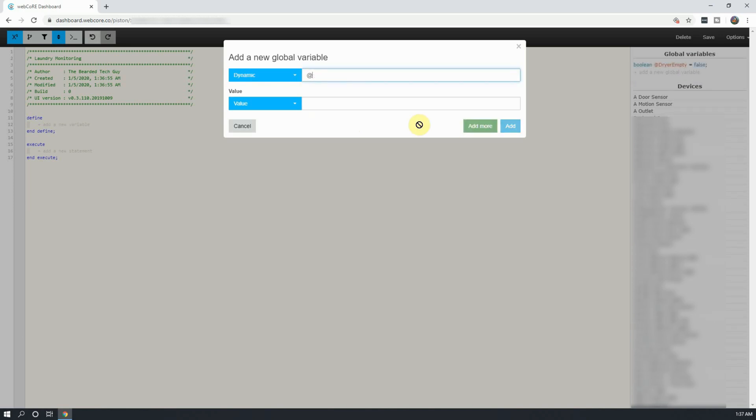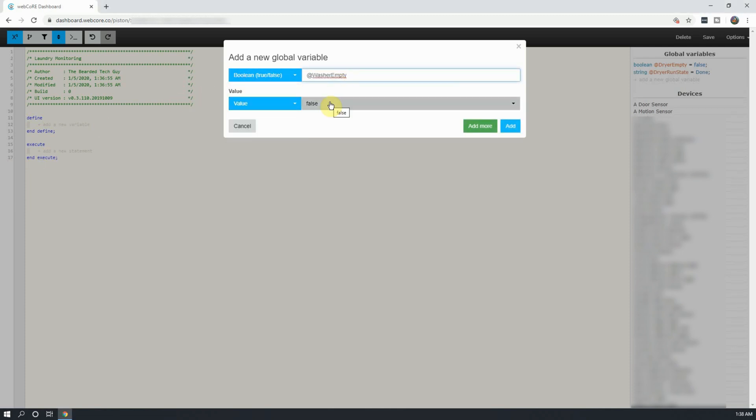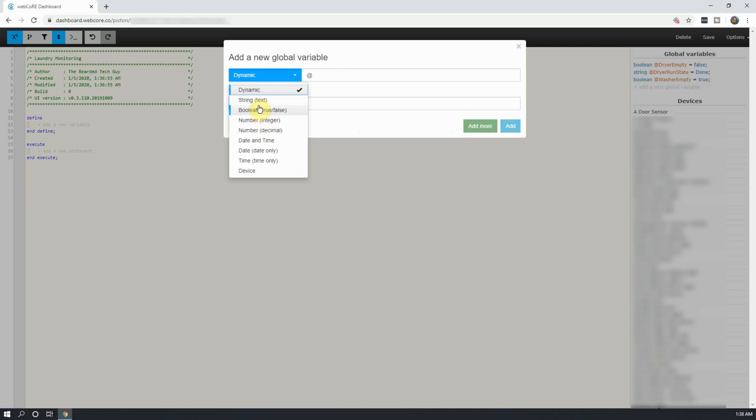Click on Add More, and continue the steps to create the string variable Dryer Run State, the Boolean variable Washer Empty, and the String variable Washer Run State.